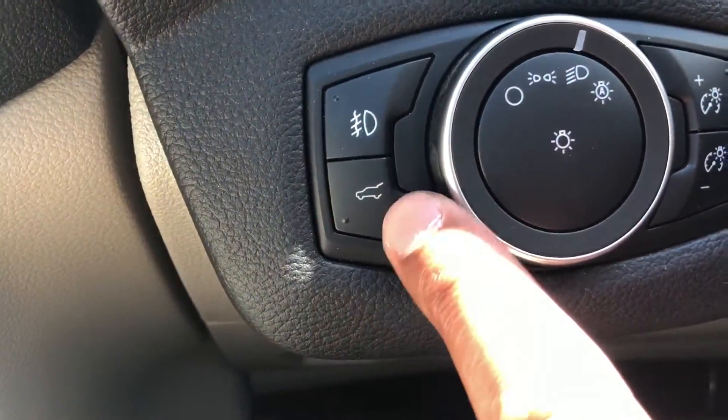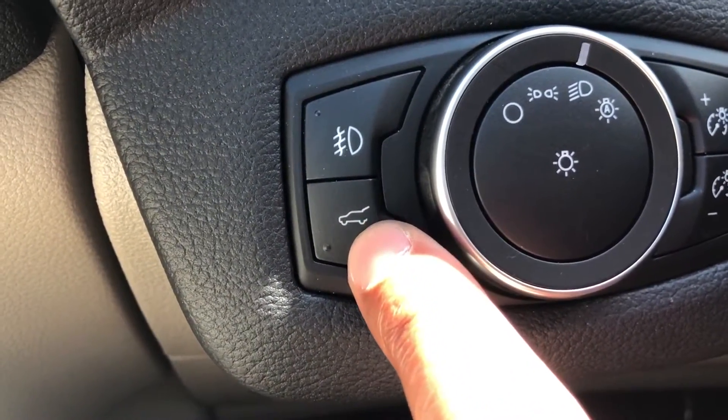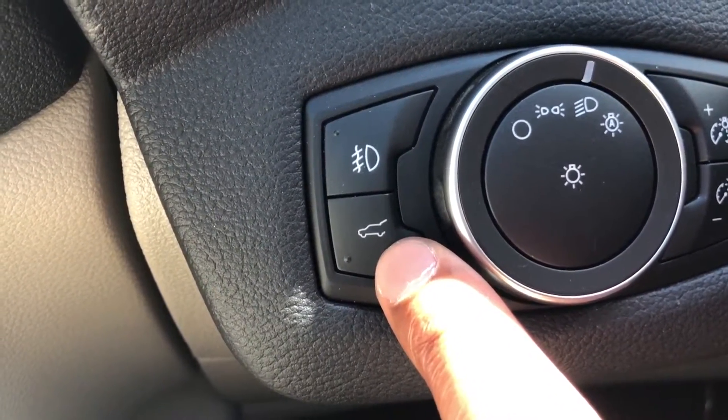Right here — you see this button? It's a car with what looks like the hatch or trunk is open. What I'm gonna do is press it and the trunk or hatch pops open.